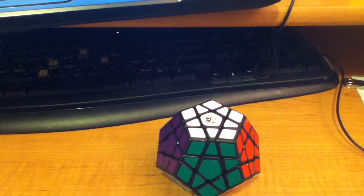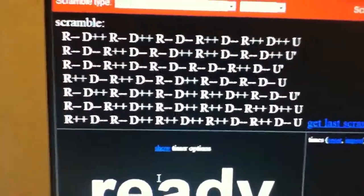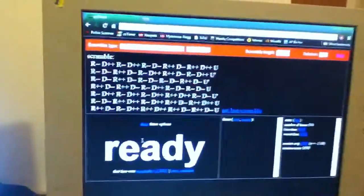Someone was wondering how to scramble a megaminx, so I'm just going to show you. That's going to be the scramble I'm using, and I'll have it in the description so you can just follow along.